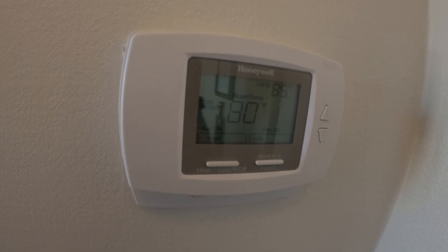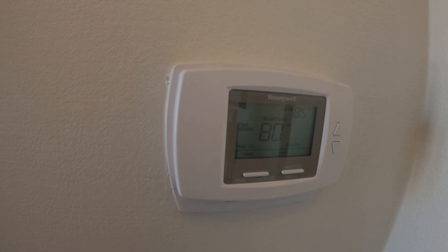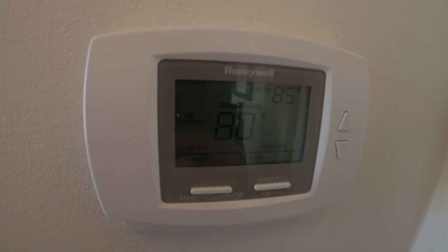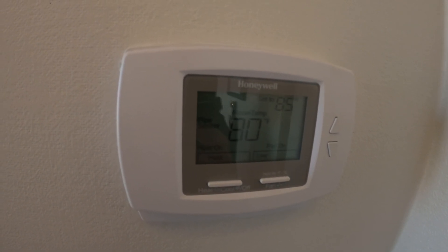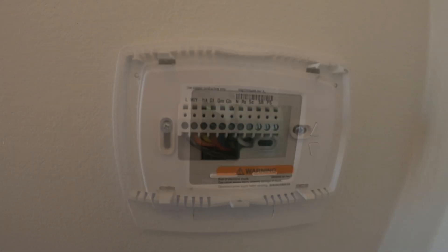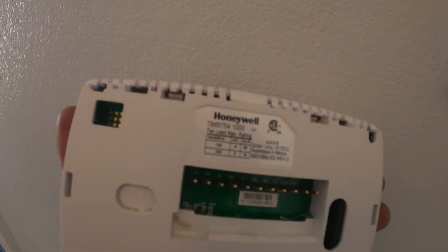To me this sounds like an internal thermostat issue, like maybe the settings on here are wrong. But how did it get to this? I always get a call after they can't fix it — while they were trying, they actually made things a lot worse and a lot more difficult. I just pulled the thermostat off of the base and I'm trying to find the model number.